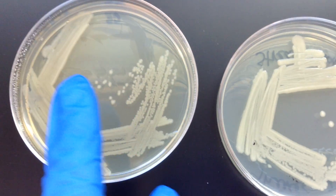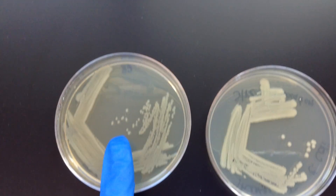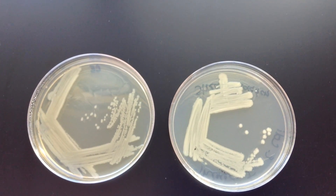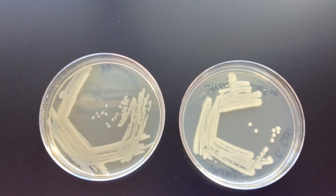These are different organisms, so you can get different colony sizes — the colony size is not significant. It's simply a matter of the spacing between them so you can easily pick them up with the tool. And that's what a good streak isolation looks like. Thank you.